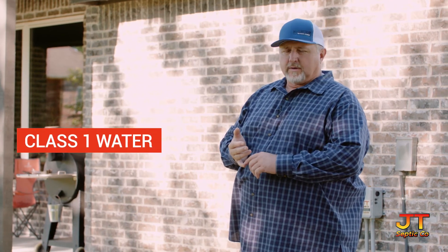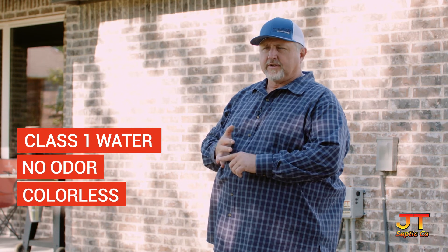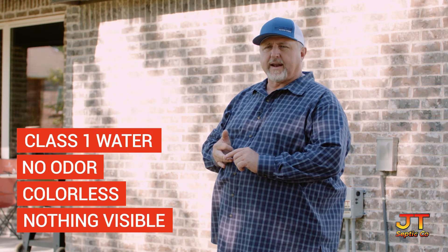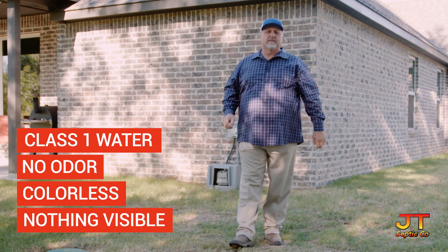The water that is dispersed upon your property is class one water. That means that it has no odor, it is colorless, and there is nothing that you can see in it with the naked eye. If you have an odor when it's sprayed, you need to contact your maintenance provider at that time.